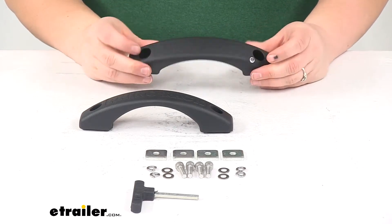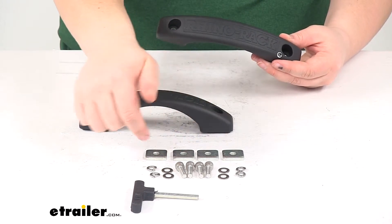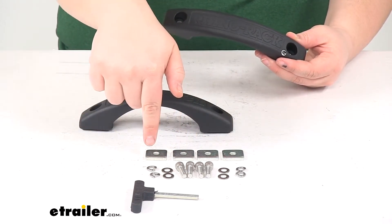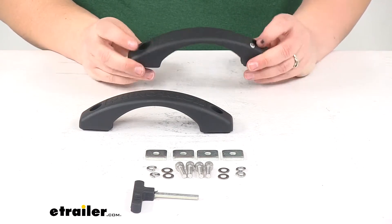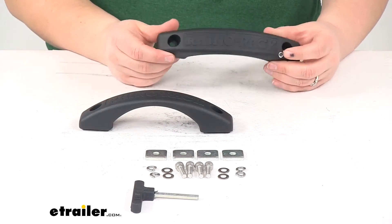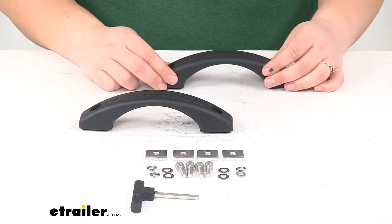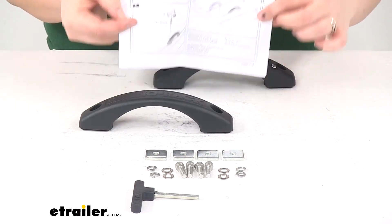Pretty easy installation — we'll just have our hardware to install. We'll get four bolts, four flat washers, four lock washers, and then four square nuts to attach this to the Pioneer Platform. It just goes through those holes there and then the square nuts actually attach into the channel on your Pioneer Platform. It comes with instructions on how to do that, which makes it pretty easy.